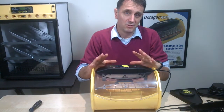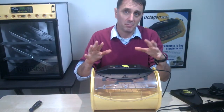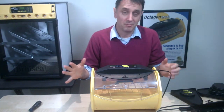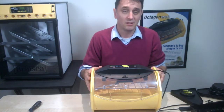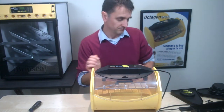Once you're happy with the temperature and you've put the cable cover back on, you've got the temperature set up. The next thing to think about is setting the right humidity, so we'll do that in our next clip.